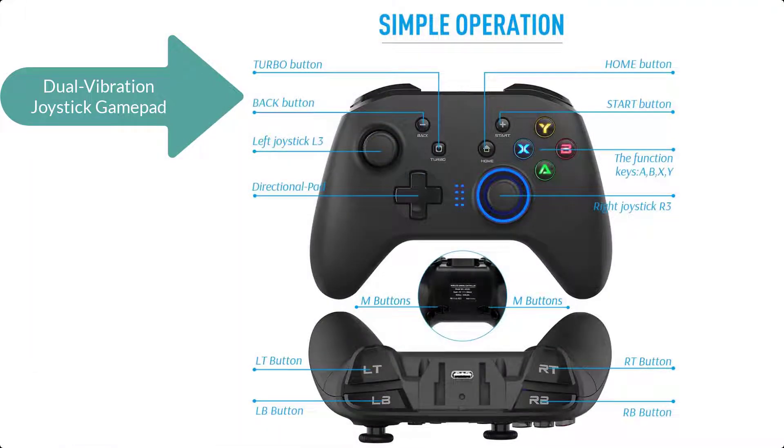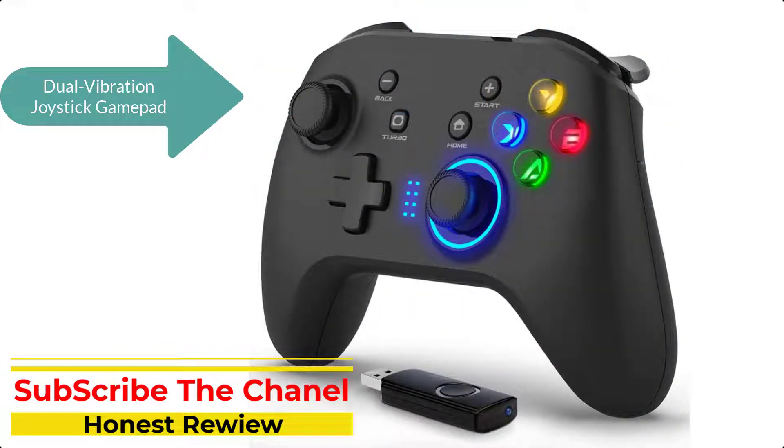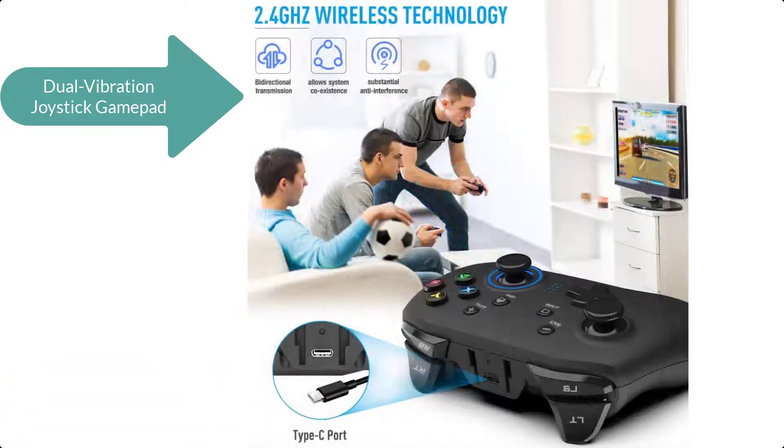The game controller is compatible with Windows and PS3. It is not compatible with Xbox 360, Xbox One, Mac, iOS, PlayStation 4, Amazon Fire TV, or Amazon Fire Stick.